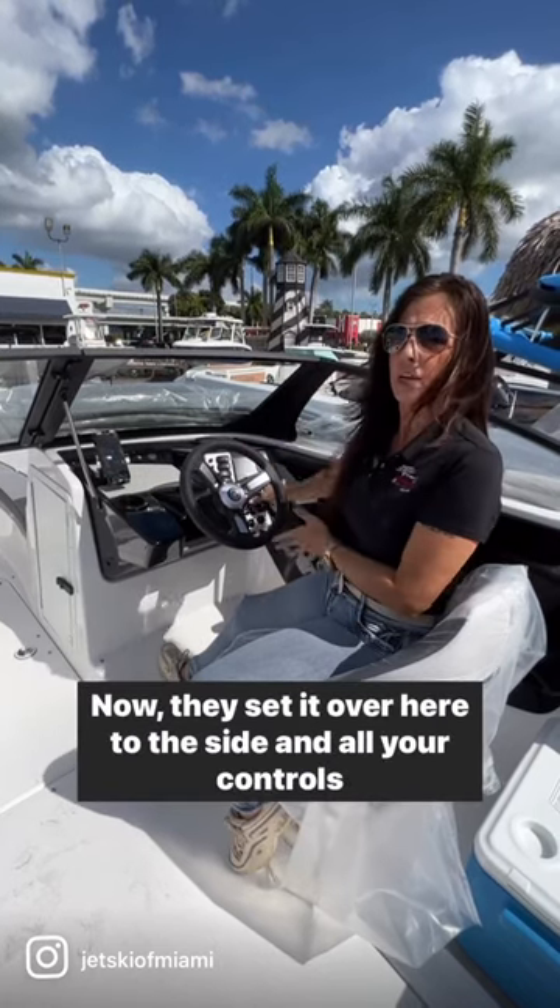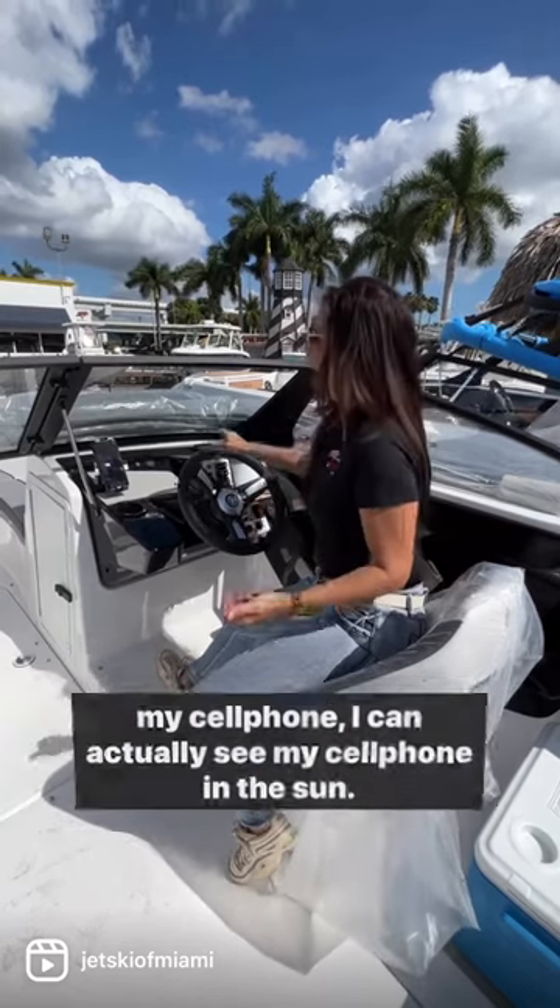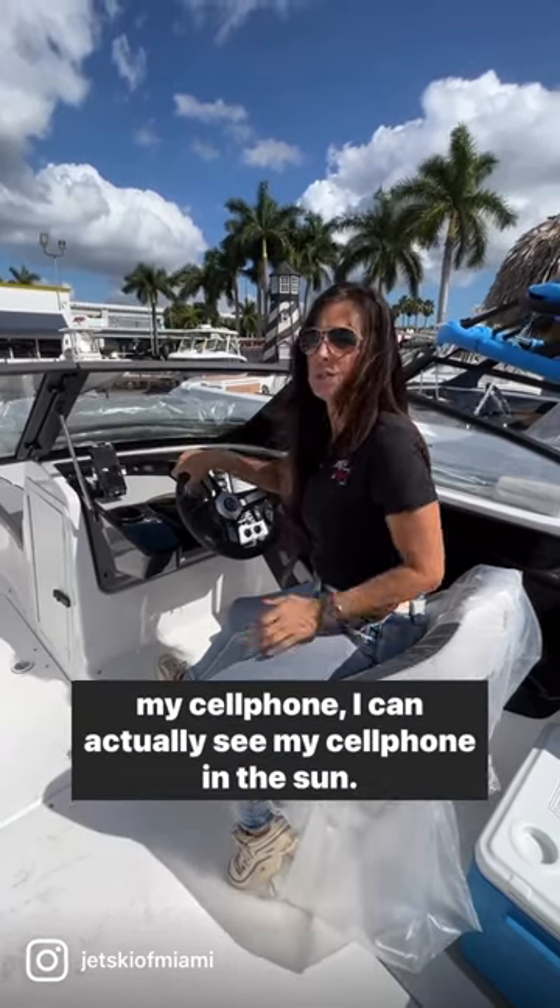We don't have that right in front of your screen anymore that you couldn't see in the sun. Now they set it over here to the side, and all your controls are over here to the side, so it's much more ergonomically fit and I can actually see my cell phone in the sun.